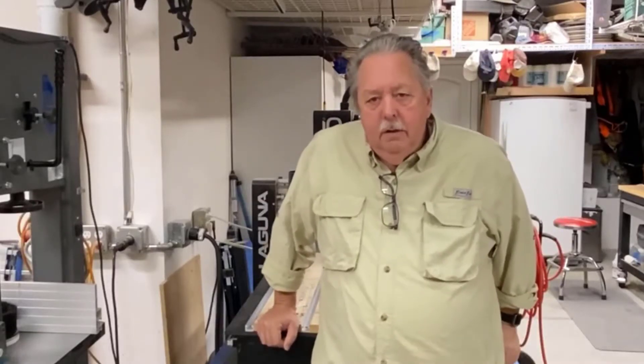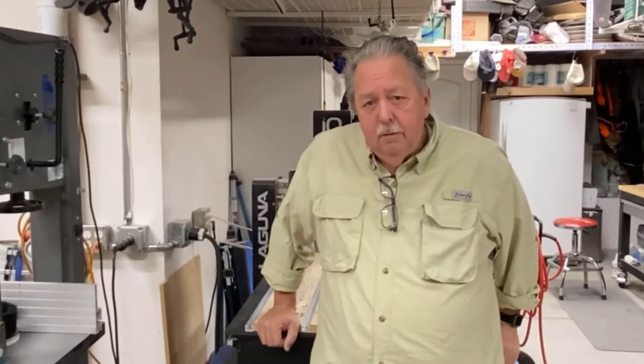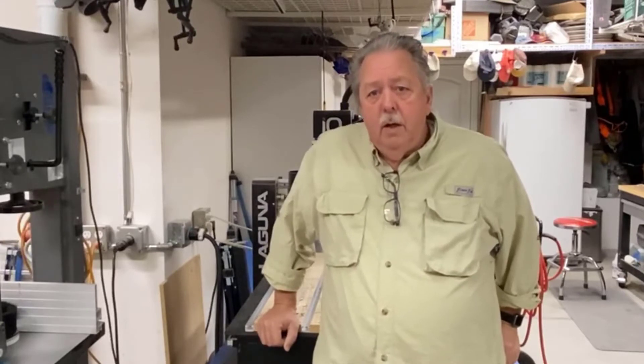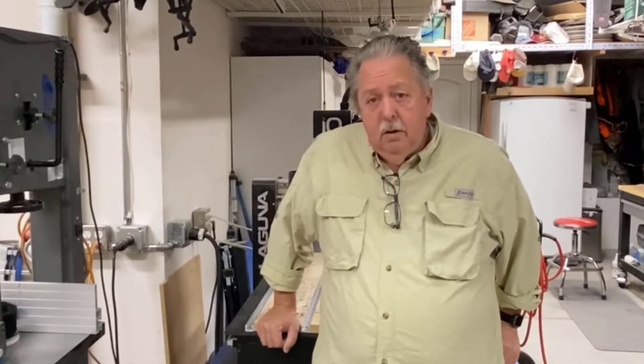Good morning. Hope you're all having a great day. I thought I'd just take a minute and put out a little bit of information on some thoughts relative to mixing epoxy based on some comments, feedback, and questions I've gotten over the last couple of days when I shared the methods I use for mixing and pouring epoxy — specifically, why I mix using weight versus volume. The short answer is there are actually three answers.